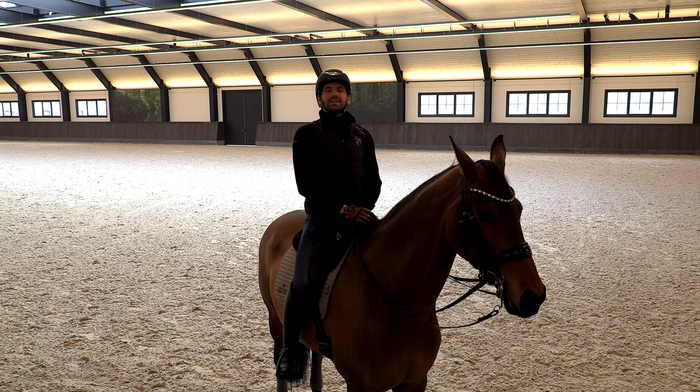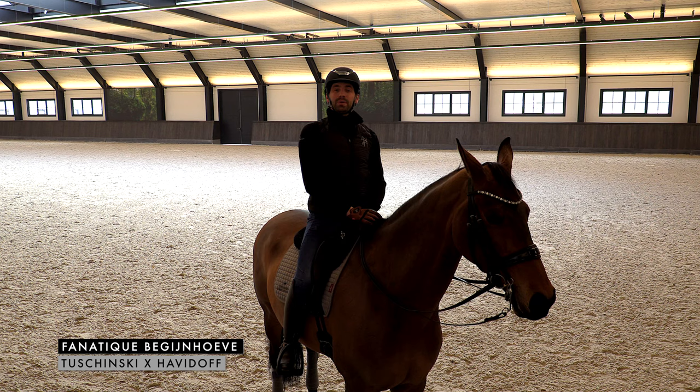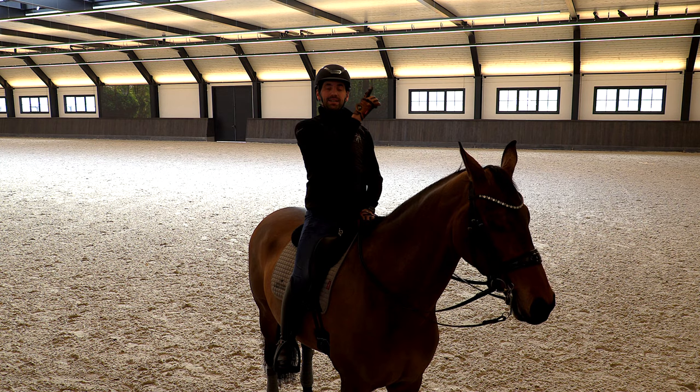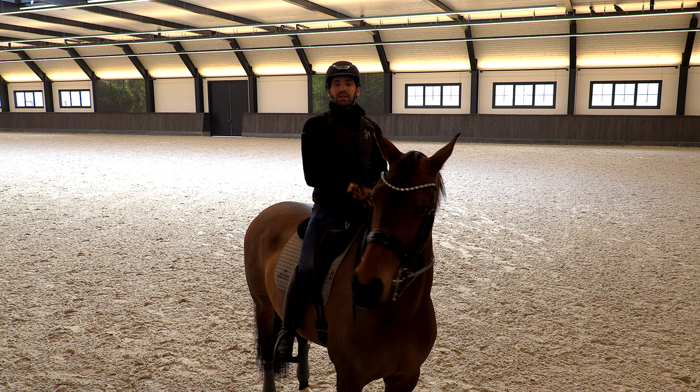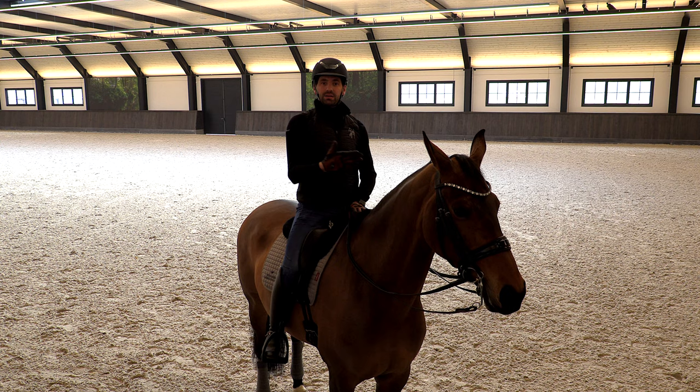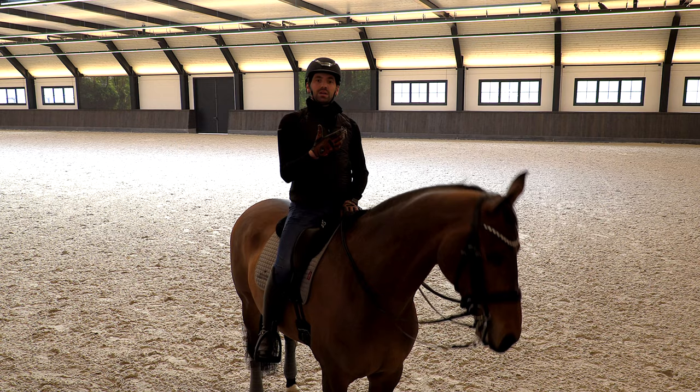I already did my warm-up - we also made videos about how to do the right warm-up, you can check it in the link here. So I'm going to start now with the pirouettes. It's very important first of all that the quality of the canter is good. In the beginning when you start teaching the horse pirouettes, it's not very important that they do it really perfectly.